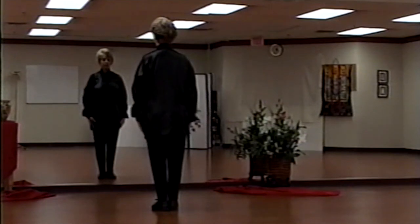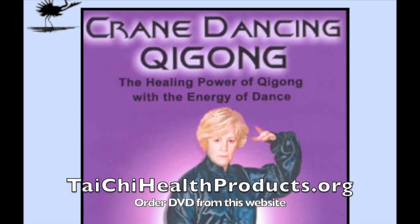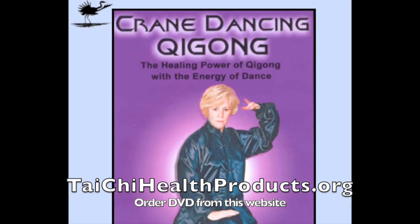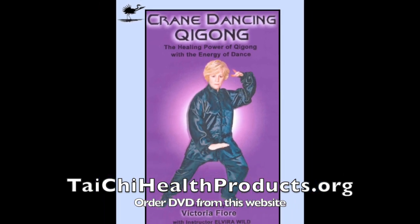Crane dancing honors air, water, fire, earth, and the four directions. It is a prayerful meditation. Both the short form and long form of crane dancing can be found on this DVD on our website.